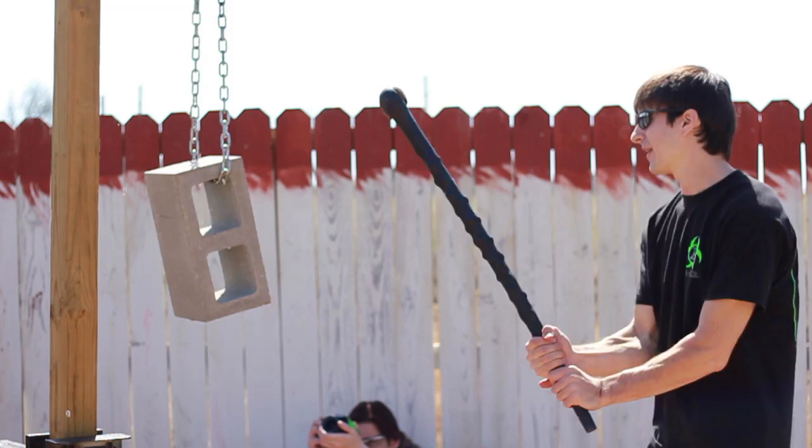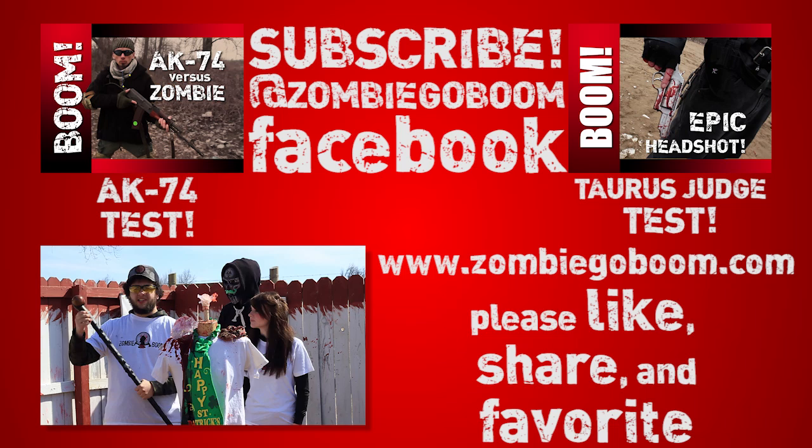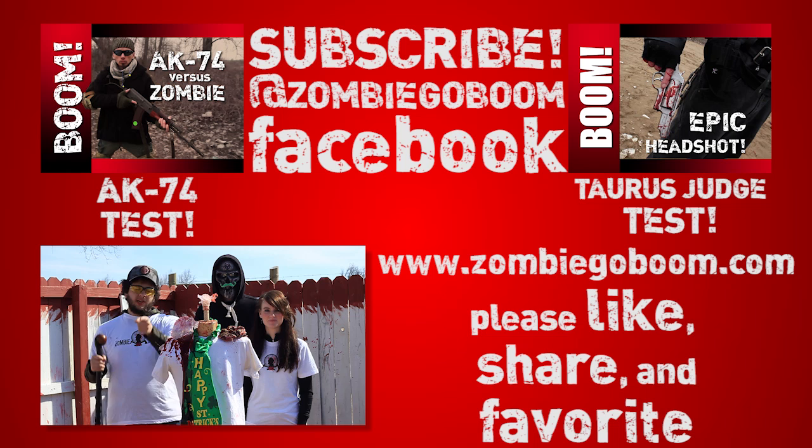I'm Charles Fulps and this is the Irish Blackthorn Walking Stick. We gotta give a big shout out to Cold Steel — thank you guys so much, not just for this weapon, but for every weapon you guys have ever sent us. They always work, they're always durable, they will always protect you in a zombie apocalypse. Alright, well that does it for this episode of Zombie Go Boom. I'm your host Asa Timms. I'm Amanda Kimbrough. And I'm Charles Fulps. We'll see y'all next week — make sure to like, share, subscribe, and tell all your friends about us. Stay alive, my friends!